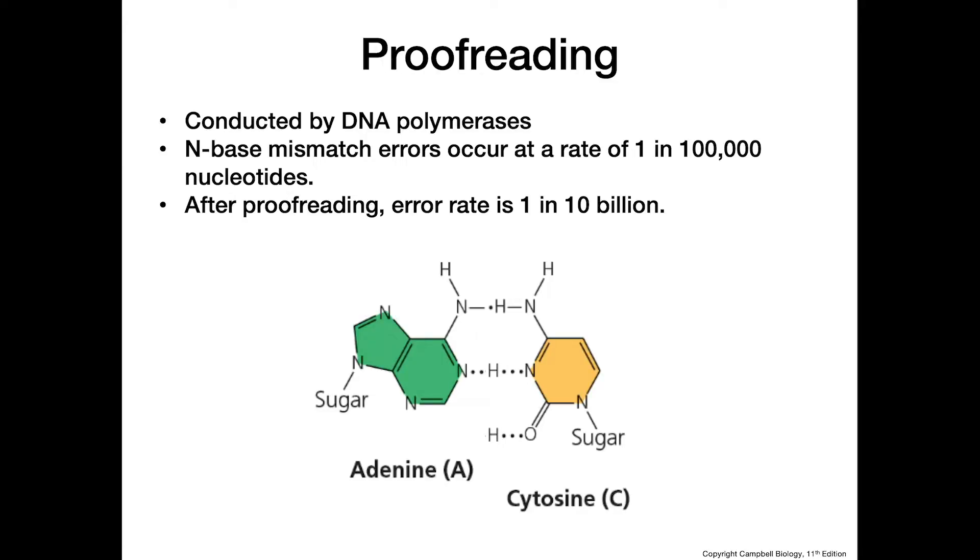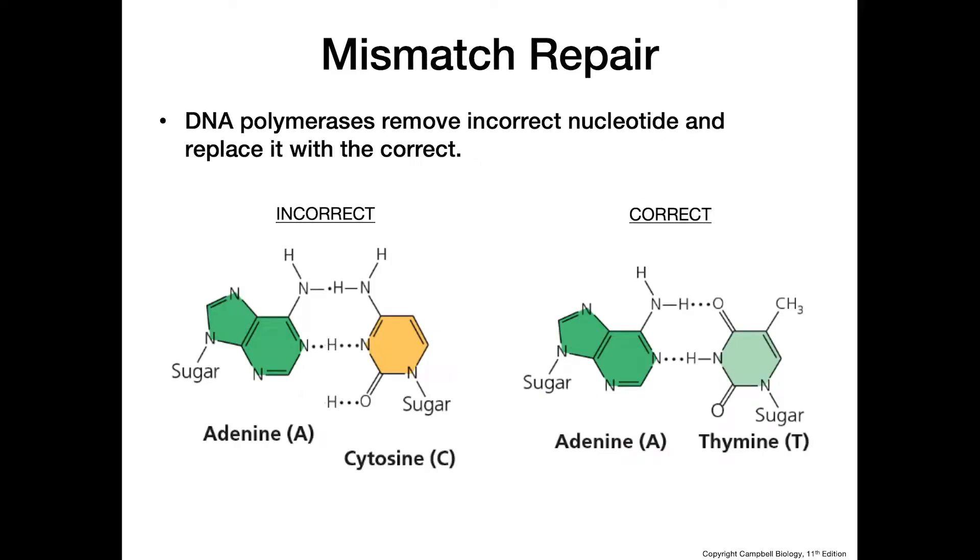One way we can fix a mismatch is by mismatch repair. The DNA polymerase recognizes that it has incorrectly paired two nucleotides, then removes the wrong one and replaces it with the correct one. For example, if we have adenine paired with cytosine, the polymerase will remove the cytosine and replace it with thymine, giving us the correct base pair.